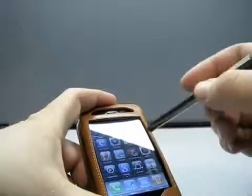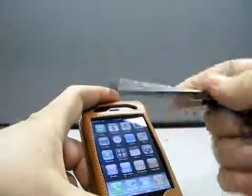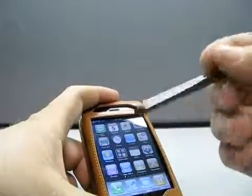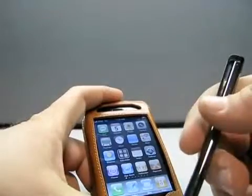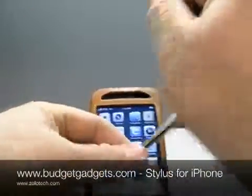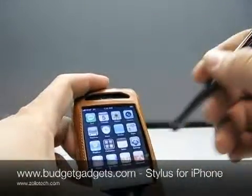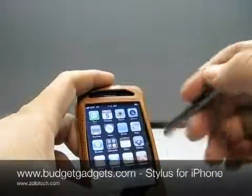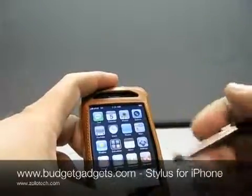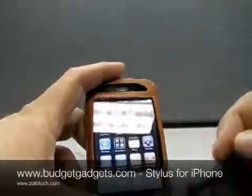Thank you very much, Budget Gadgets, for sending this. This is the stylus for iPhone and iPod Touch. BudgetGadgets.com — they're like $2 with free shipping. Definitely check them out if you're interested; they have a lot of other cool things there too — a lot of good cases, cheap cases if you need something like that, tripods even. This is Aaron with Zollotech. We'll see you next time.